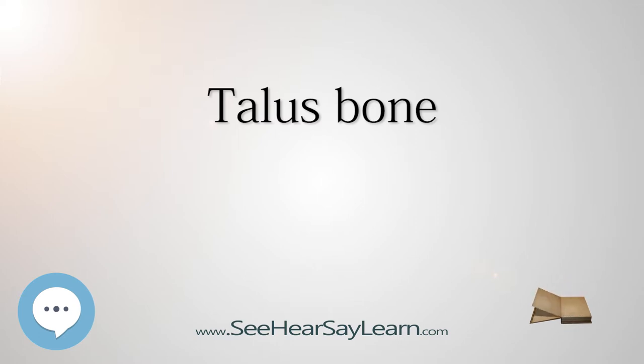The second largest of the tarsal bones, the talus is also one of the bones in the human body with the highest percentage of its surface area covered by articular cartilage. Additionally, it is unusual in that it has a retrograde blood supply,